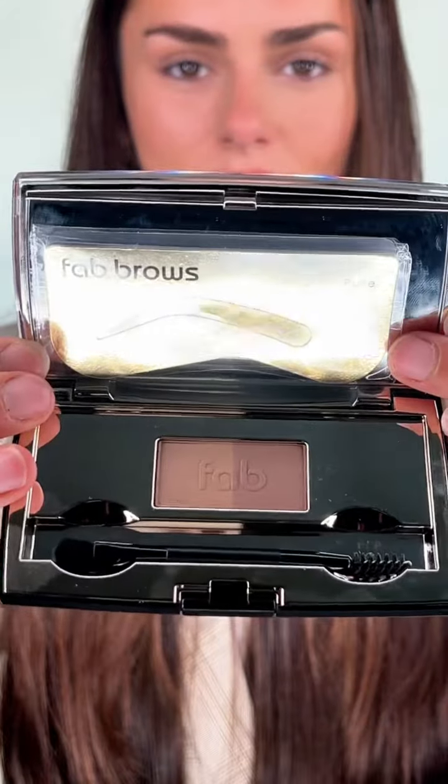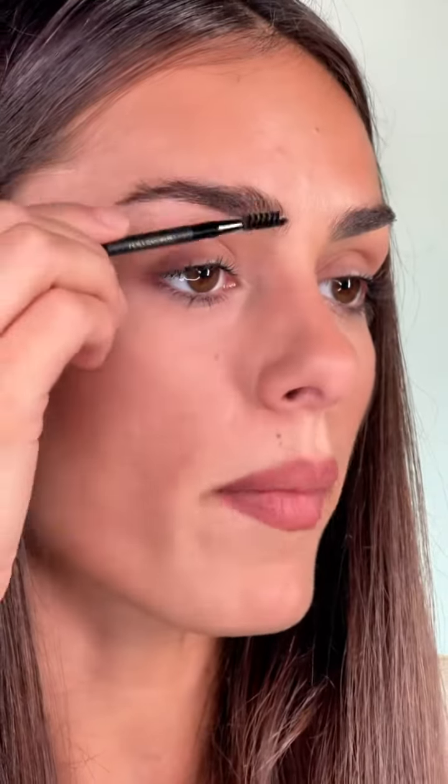Two steps I use to style my eyebrows using the Bow Brow duo kit and the Bow Brow twizzers. First step is combing my eyebrow hair towards the desired direction using my brush from the duo kit.